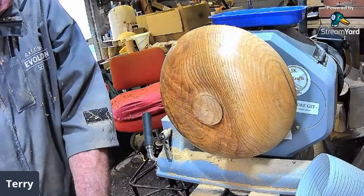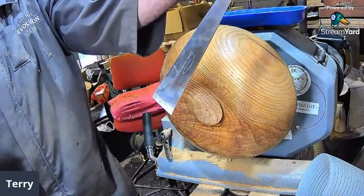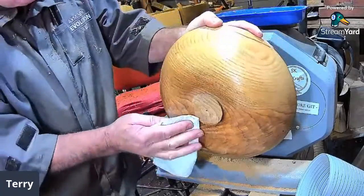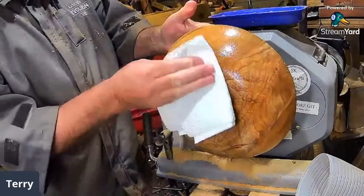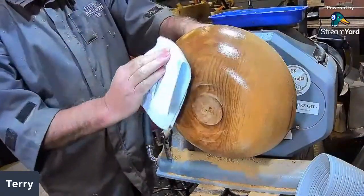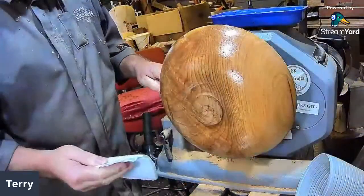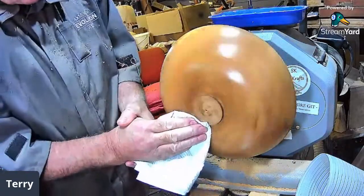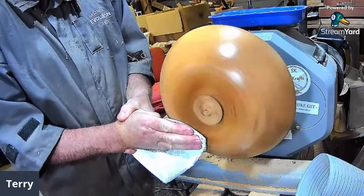Woodworm Paul is asking Mark if he has a carving skew — no, Paul, I haven't, but Terry has. Mark says he thought he had to make four depth gauges because he knew he had to make one for Michael as well. Barry has just joined — afternoon Barry! Mark swiftly changes the subject. Can someone give the bowl a little rub down? Actually a bit quicker than that.